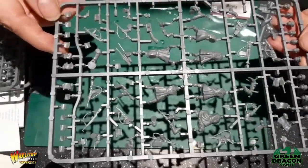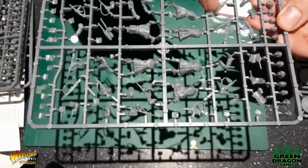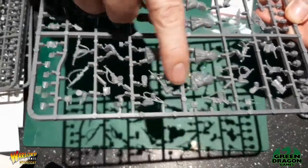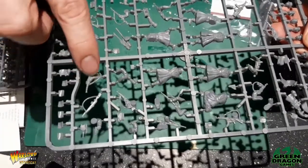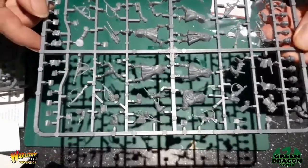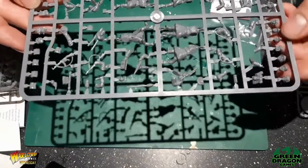We've got a selection of weapons including SMGs and assault rifles. I do like the molded weapon and arms — it makes life easy putting them together. There's another assault rifle and various heads.